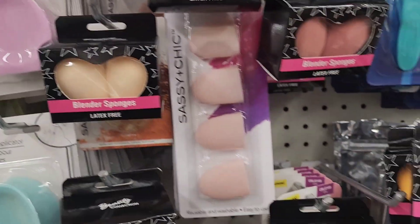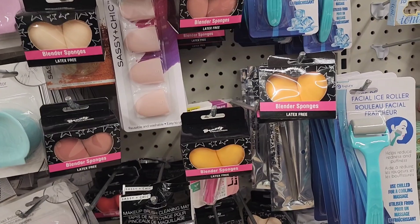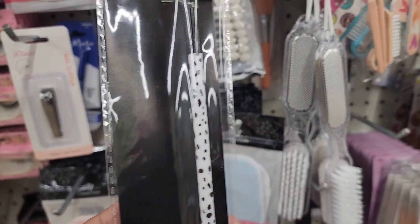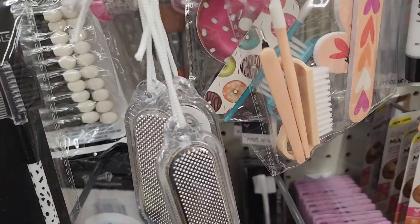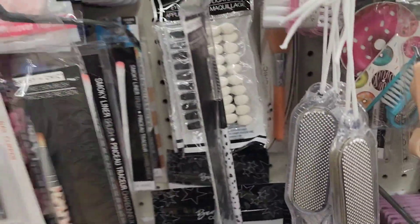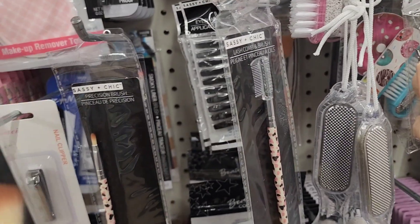Latex-free blender sponges come in a two-pack in many colors. They also have Sassy and Chic lash comb brushes, precision brushes, and a blush brush — all in cute patterns.